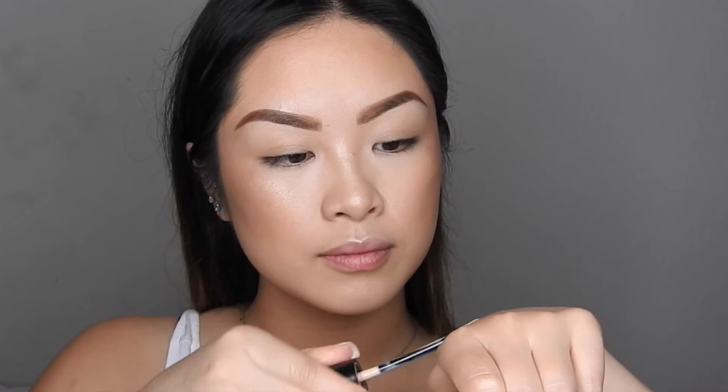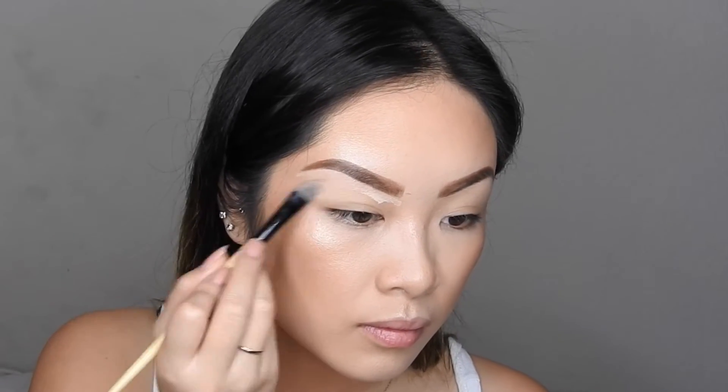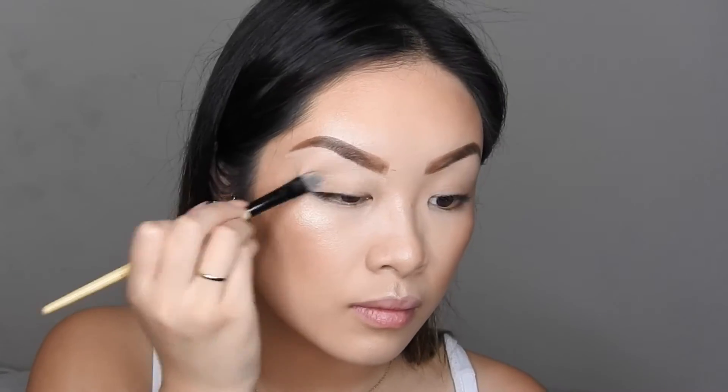Now taking my Stay Don't Stray concealer again, adding it to the back of my hand with a concealer brush, I'm just going to be carving out my eyebrows and also bringing it down to the lid to prime my lids for eyeshadow.